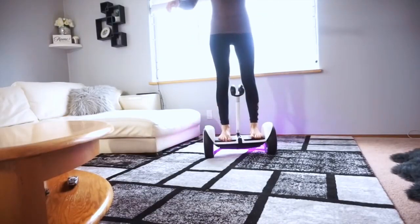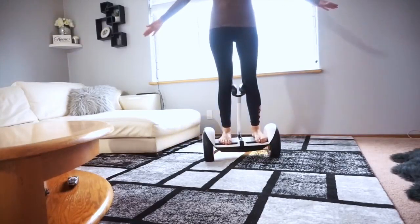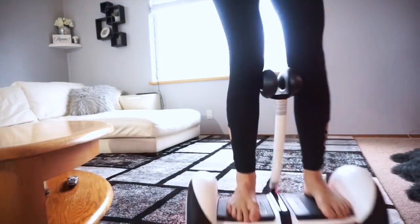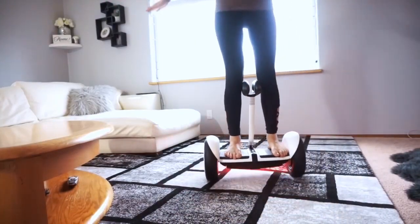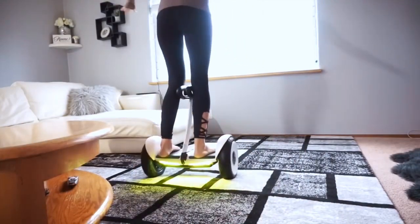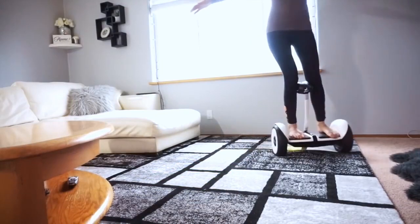Okay, it's keeping me up! It's bouncing really well. Now let's see — oh it's good! You can go backwards. Oh my god, okay let's turn around. Whoa, oh my gosh, this is so cool!